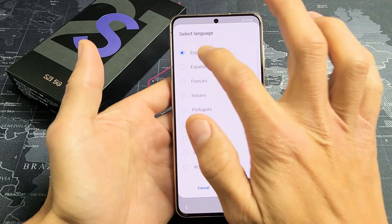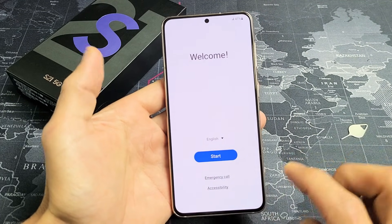Go ahead and choose your language down here. I'm going to go with English. Click on Start.